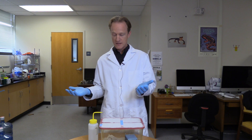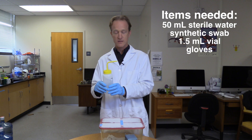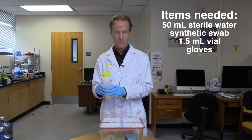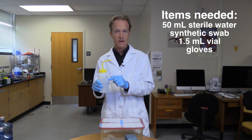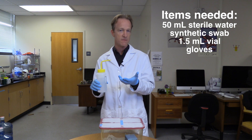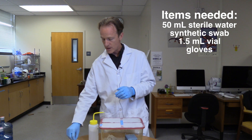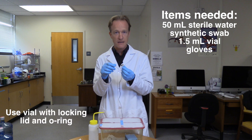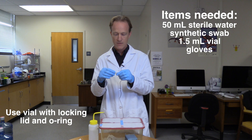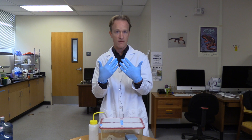These are the items that we need to collect a microbiome swab. We need sterile water, which we're going to rinse the animal with before we collect the swab. We use 50 milliliters of it to try to rinse off the transient bacteria that may have gotten stuck on the animal but may not live there. We also need a sterile swab, a vial with a locking lid — we like ones that have little O-rings in them. And we want to wear a new pair of gloves with every animal that we handle.